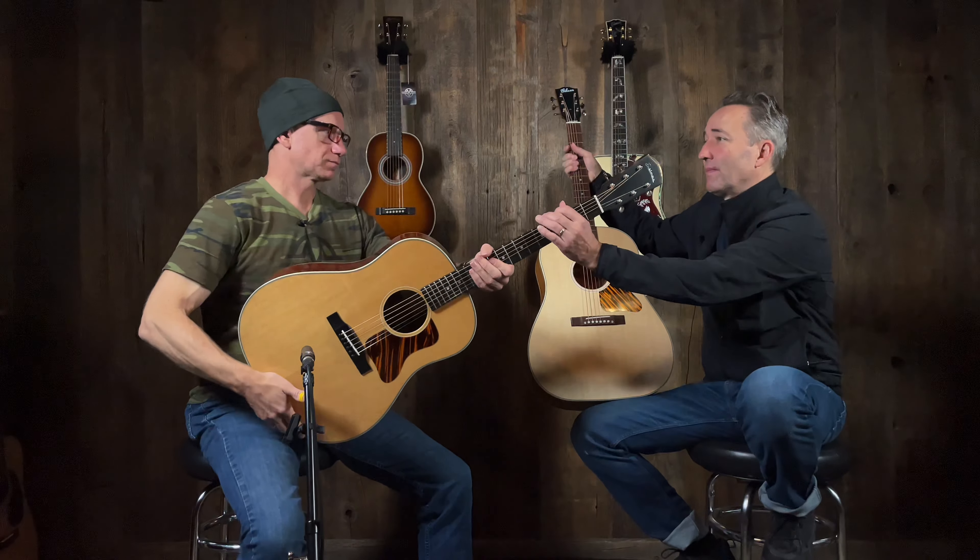It sounds nice. Yeah, it's not a lot on the low end here — it's present, but it's balanced. It is very clean. Well, it's just a great, as we always say, price point. Features and price point — I pick this up and it's like, yeah.